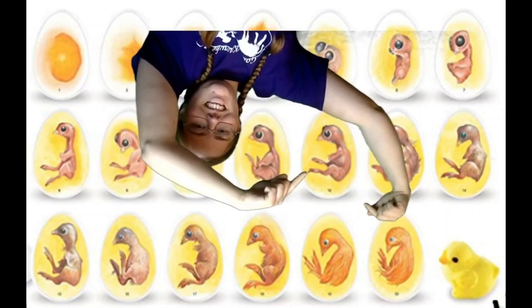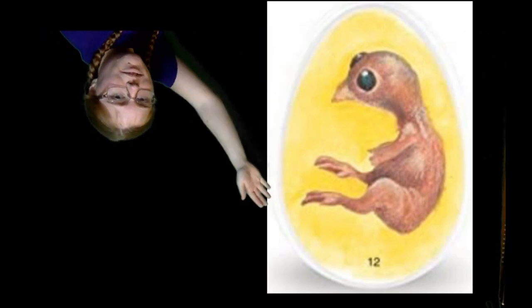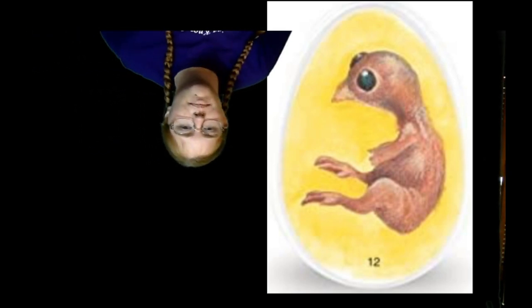Today is day 12. Let's take a look at this egg. It's just growing a little bigger. I'd like to talk to you about the humidity, though. Every day we talk about the humidity, but I haven't really explained it yet.